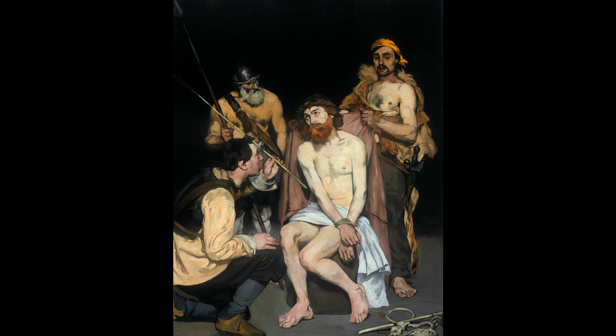Edouard Manet's painting of Jesus mocked by Roman soldiers before his crucifixion is extraordinary in many ways. Curator Gloria Groom.